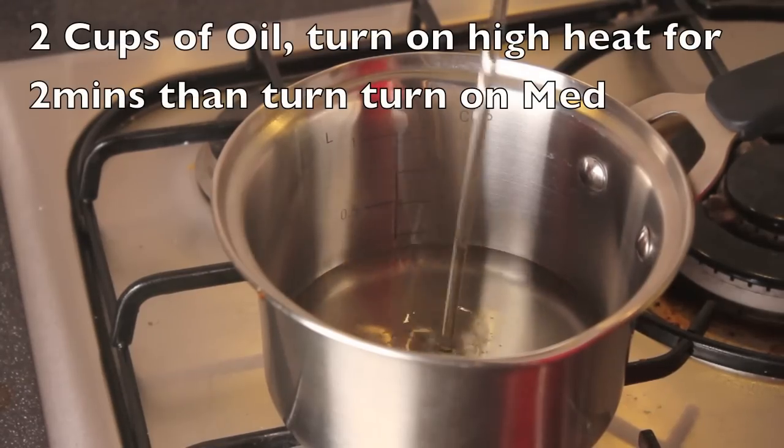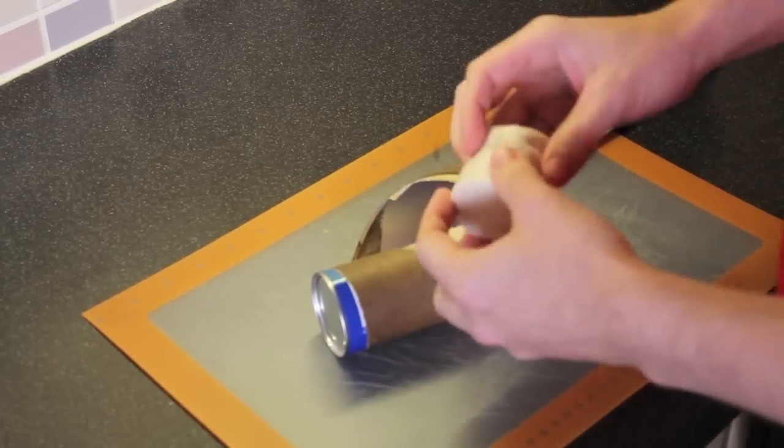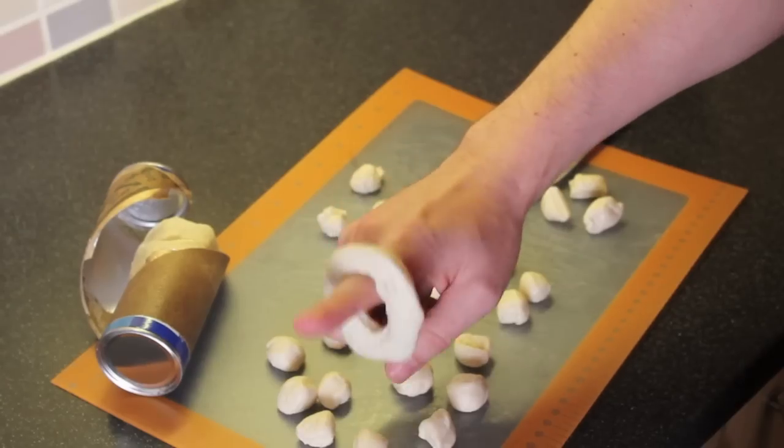Let's start off by putting our oil into our pan and heating that up. Take your batch of biscuits, open that up, lay them out. You're going to cut them in half and then cut them into three even slices.